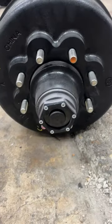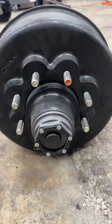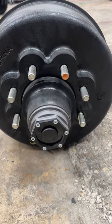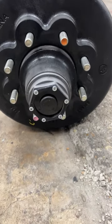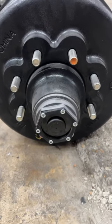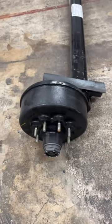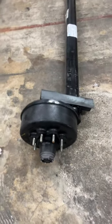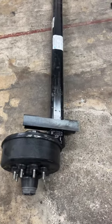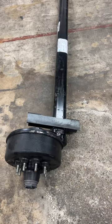It comes with the Valcrum oil caps or grease caps. This one's actually filled with grease — you know that by the cap color, which is black. If it was filled with oil it would be red. It has 9/16 studs on it; you can also get it with 5/8.